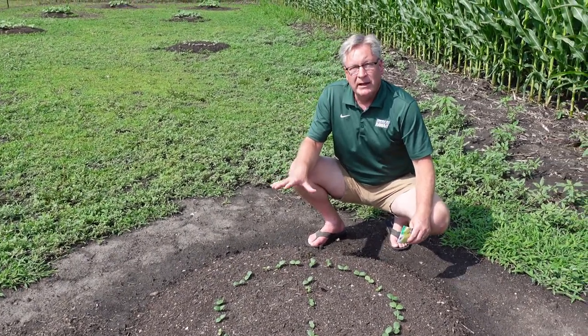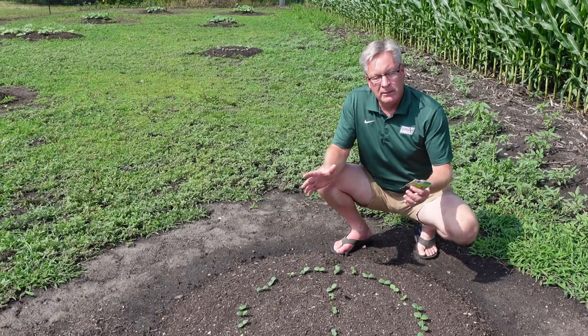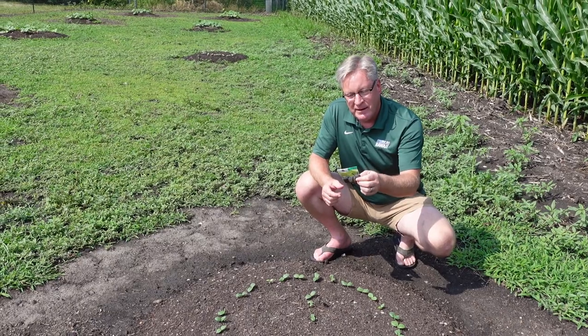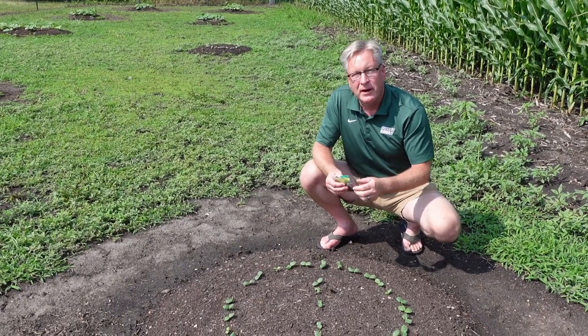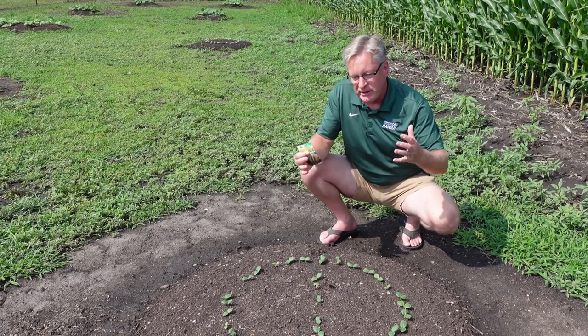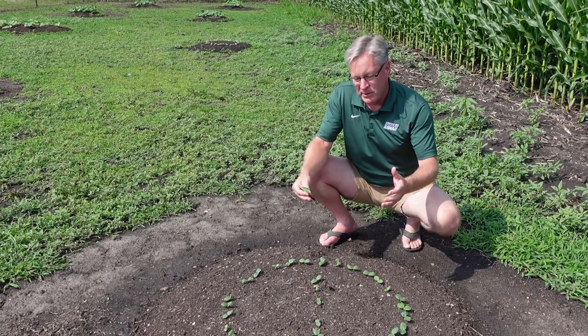We've got heavy clay soil and we're located in Minnesota. When you read your seed packet it says sow after danger of frost — we're always playing with frost at the beginning and end of the season. Temperature is really important to melons, squash, and pumpkins.